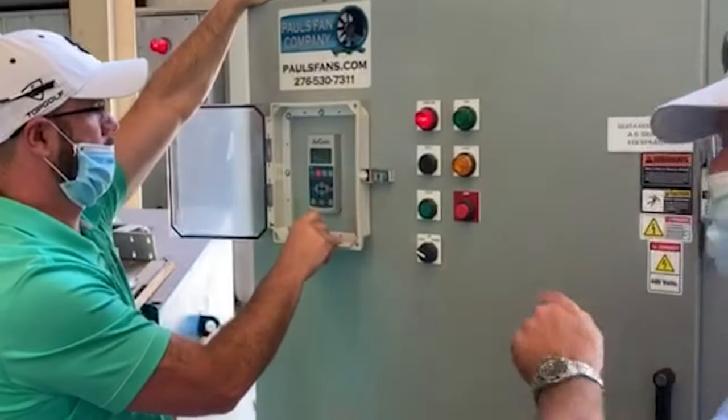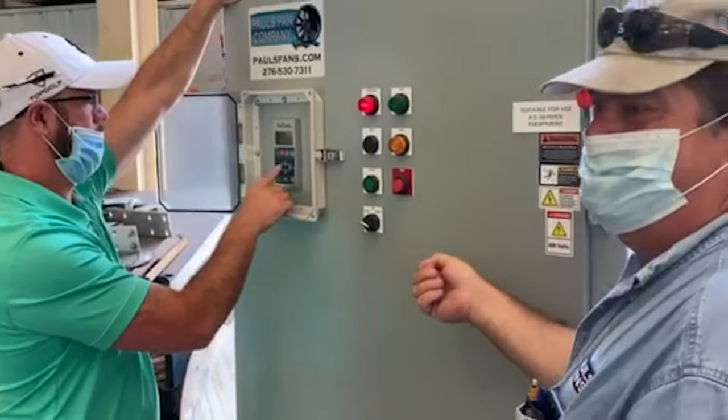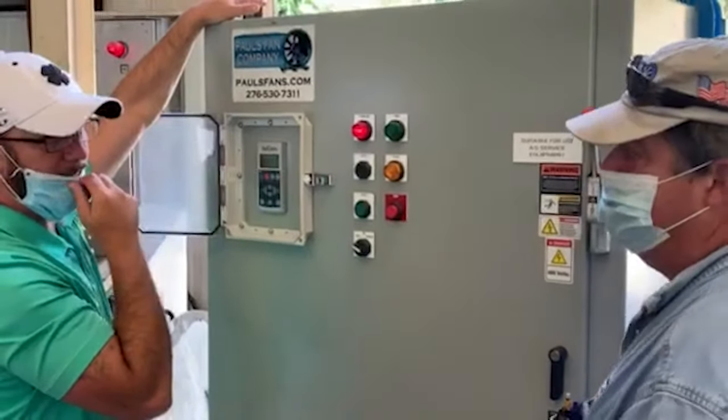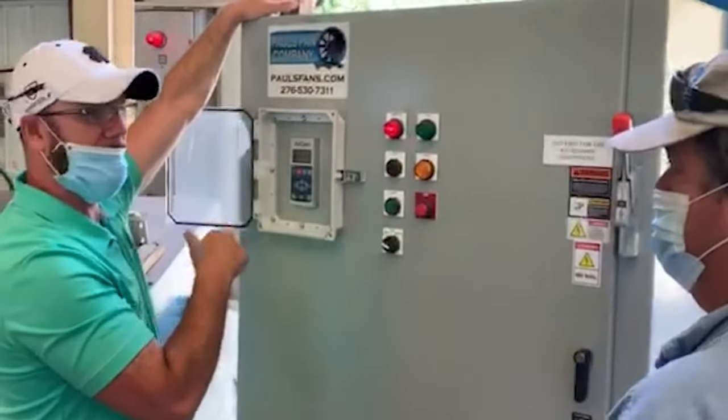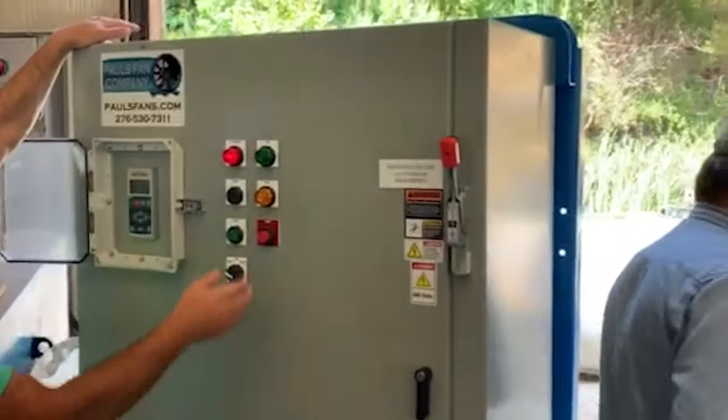The control cabinet also has a heater that prevents moisture from collecting inside the unit. The great thing about our soft start controls is that they are provided with an across-the-line contactor, which means in the event that the soft start fails, the application can continue to operate.